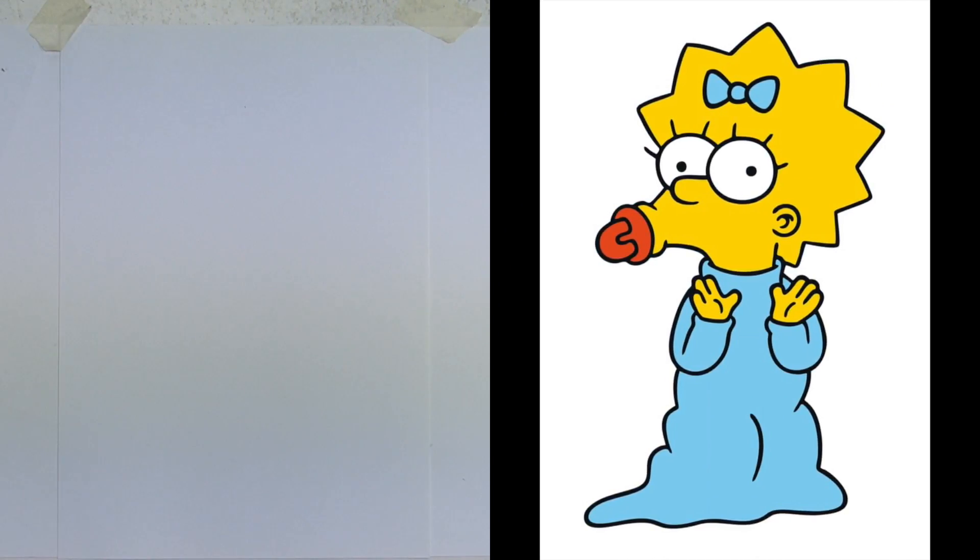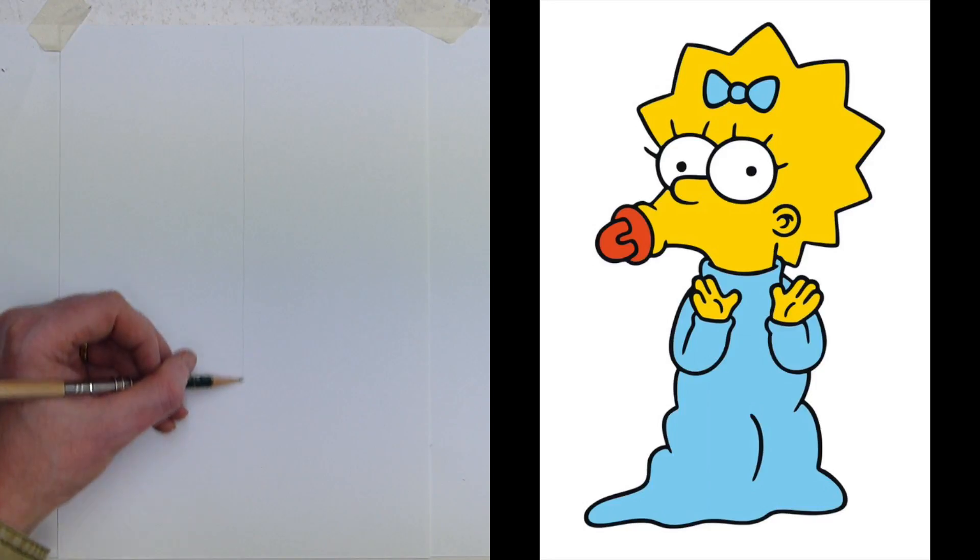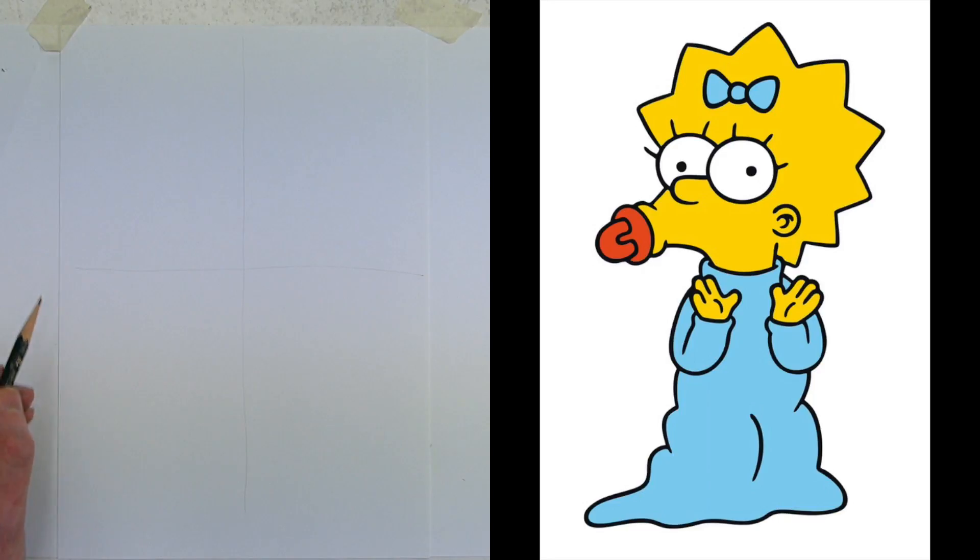This looks like quite a complex drawing — we've got a full body here. We've done just heads with Homer and Bart, head and shoulders with Lisa, and with Marge Simpson we had that massive blue beehive but now we've got a full body. Don't let the shape and size cause you a problem — I'm going to draw a line down, split your page into quarters, and then you can just draw shapes.